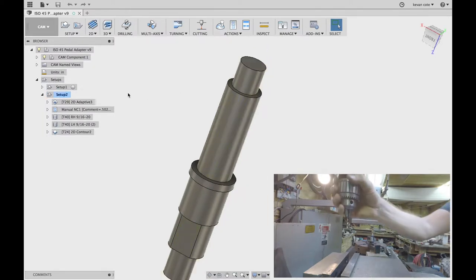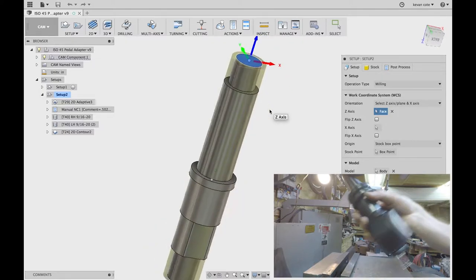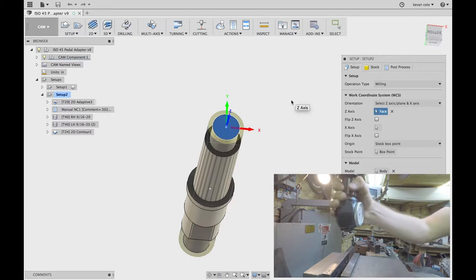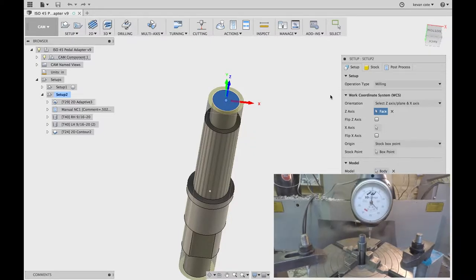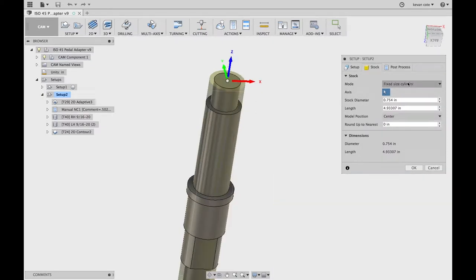If we open up the setup, I always set my stock to the top and the center of any round parts. It just makes it easy to probe, easy to find the center, whether you're doing a four-point probe or finding the center with a dial indicator. It's just a nice, simple way. What I've done is just a simple fixed-size cylinder for my stock. All I'm doing is taking off this step right here, same size as the outer diameter of my stock, and it just goes up to the top.